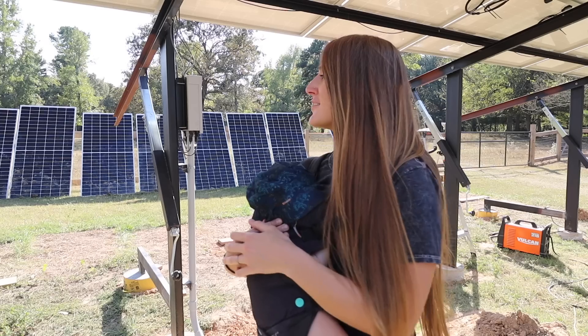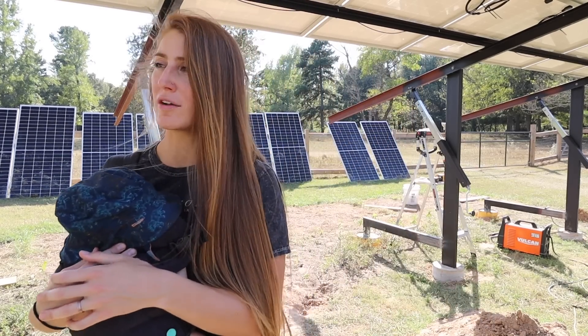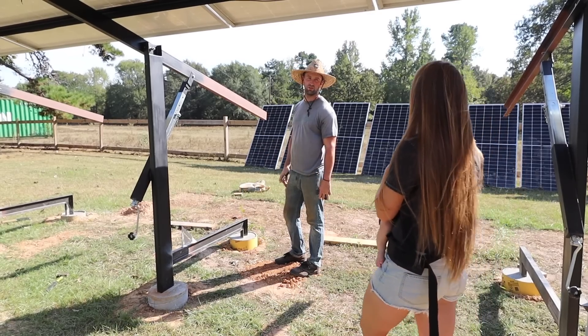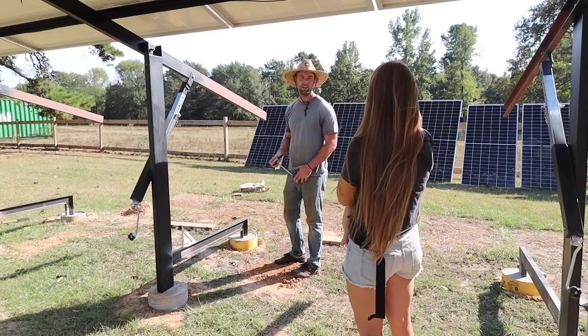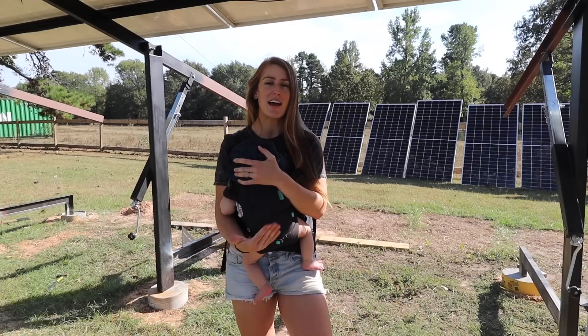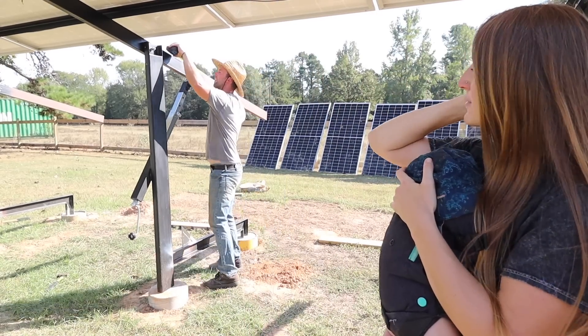I can't even imagine how it is for you — brutal sun, welding in long sleeves. Honestly, that's literally the only bad part. Hauling around those 80-pound bags of concrete aren't any fun, but other than that I like it. It's like working out all day outside in the heat.